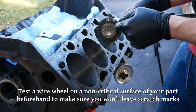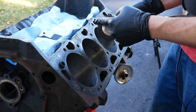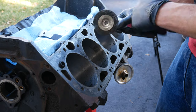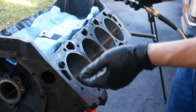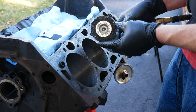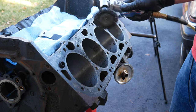They do shed probably faster than some of the other ones but they work really well. As long as you wear a face mask or something you should be totally fine using this. They also last longer than something like a roloc wheel and they're not gonna fill the engine full of abrasives that could potentially be a serious issue. If the whole thing's apart and you're gonna be cleaning it anyway it's not a huge deal, but these at least you could just pick them up with a magnet if they came off in the engine somewhere. Anyway let's turn on the air compressor and start cleaning.